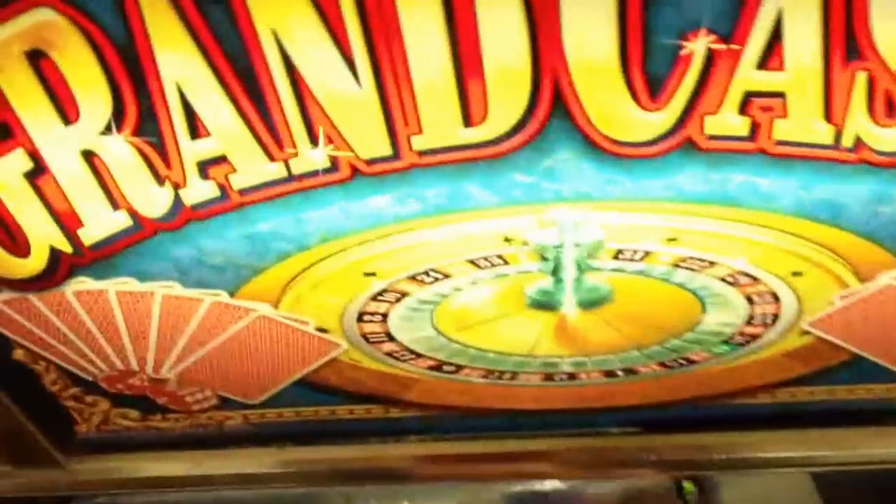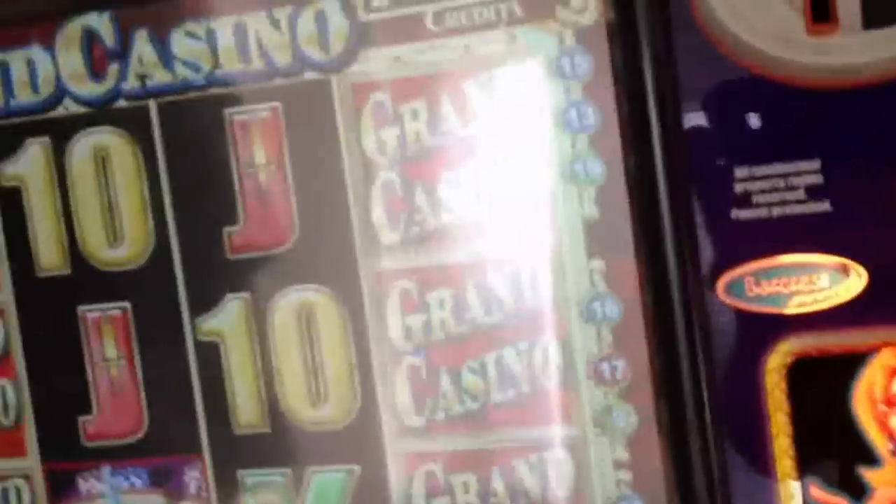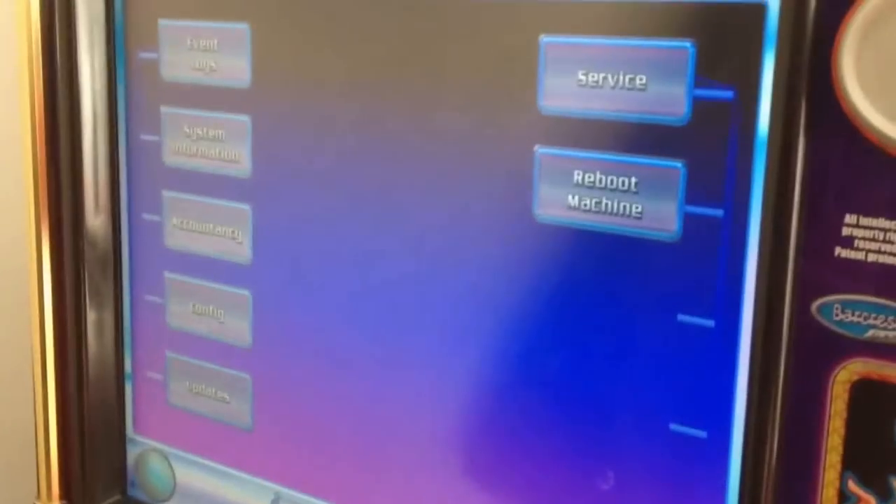So what I'm going to do today is show you through some of the inside, so you know how they all run on the inside. Just show you the ins and outs, maybe teach you a few things that you may not already know, which would be a real benefit. The keys are on the side here for the top door, and the key at the bottom there for the cash drawer. I'm just going to undo the top door, open it up, and it goes straight into service mode.